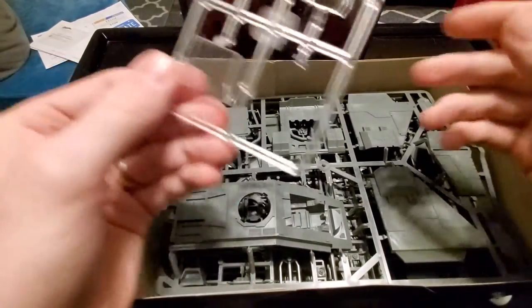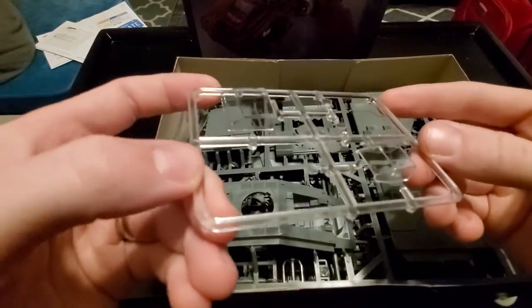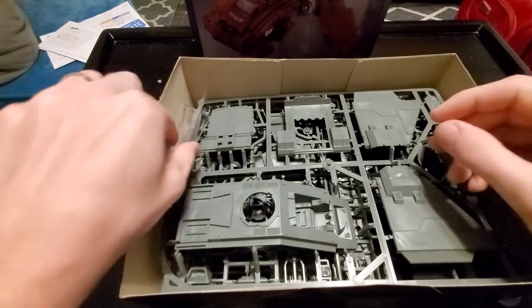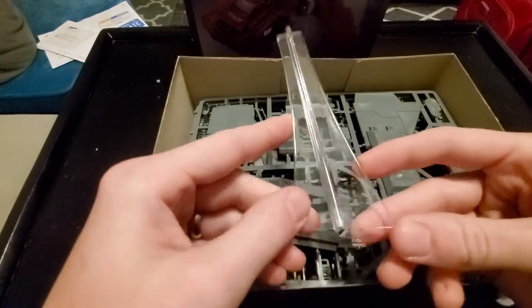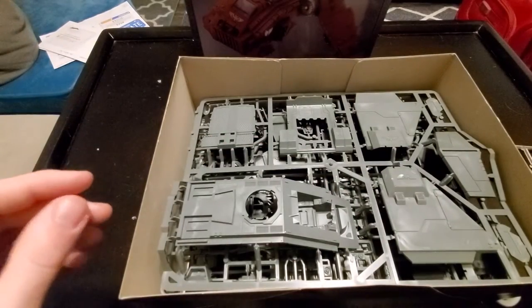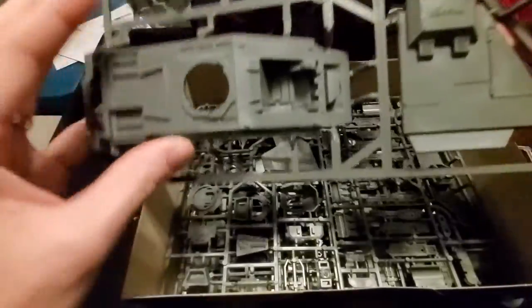So we've got the clear plastic sprue, which is for the cockpit and the turret as well. Very nice. The flying stand, which I have one of these because I have a Valkyrie. If you watched my Cadian showcase, I have my Valkyrie, so that's pretty familiar.